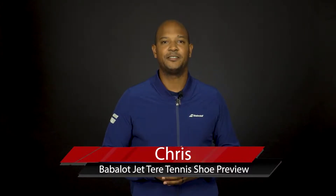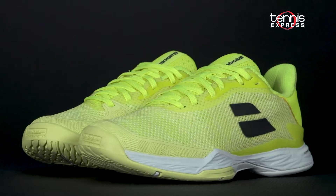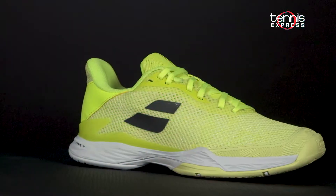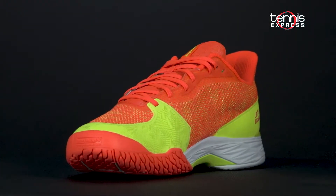Welcome to another TE Changeover. My name is Chris and today we're going to take a closer look at the Babelot Jet Terror Tennis Shoe. This all-new model from Babelot provides a lightweight performance and a modern sleek design that enables players to use speed and agility as a weapon.